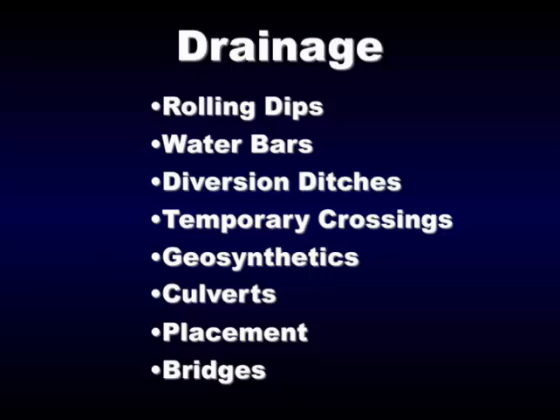Drainage is a very important subject. This equates to things that Kerry showed you — that old road to rehab. That road would have been very expensive to fix; they chose to reroute it, which is probably a good idea. Drainage becomes a very important issue — that's what we're fighting all the time: roads that haven't been drained and maintained properly.